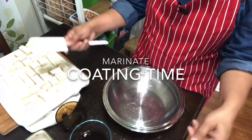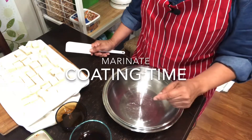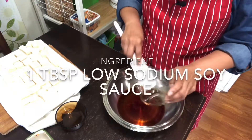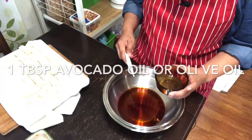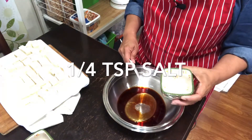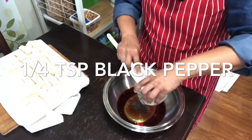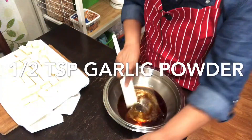Since we're using two packs of tofu, I'll double everything. But usually, if you're only using one pack, you just need one tablespoon of soy sauce — any soy sauce will do. I use avocado oil, or you can also use olive oil. Salt is one-fourth teaspoon only, and one-fourth teaspoon black pepper, and one spoon of garlic powder. Just mix it.